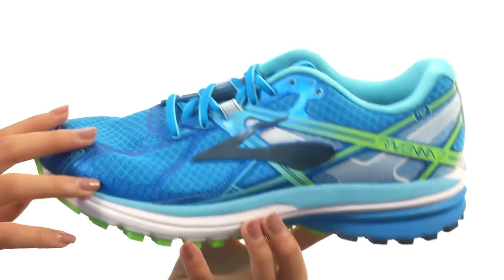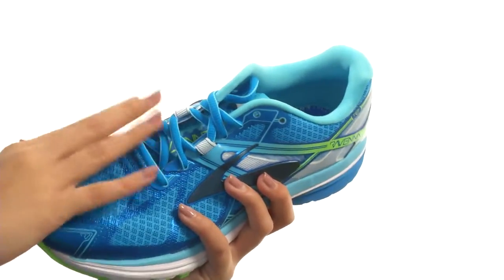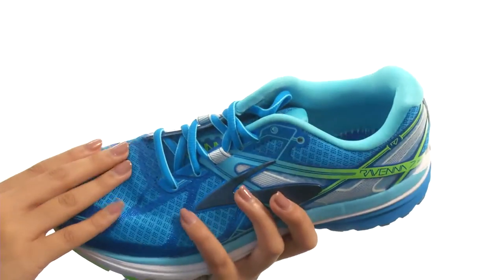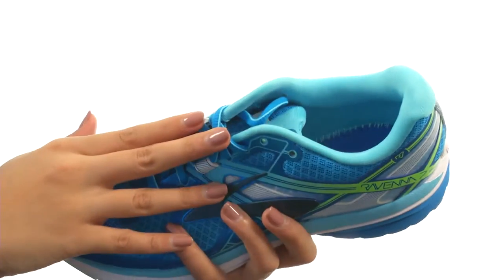In short, the weather's got nothing on you in these shoes. It also has a traditional lace-up closure so you can customize your fit to your liking. We also have a really plush tongue and collar to give you that extra comfort.